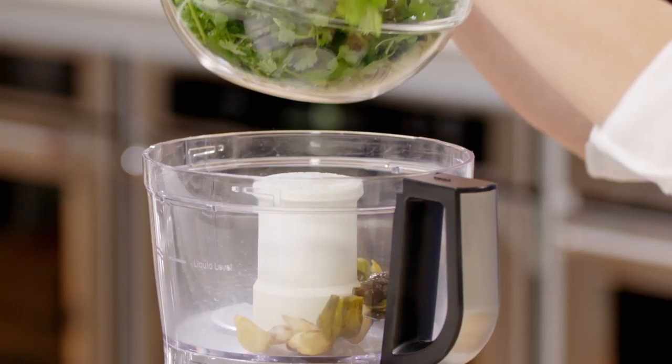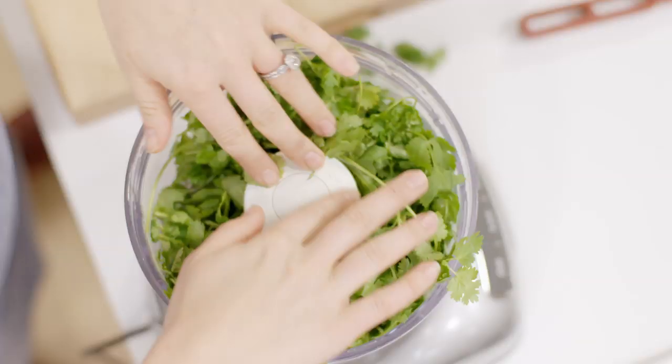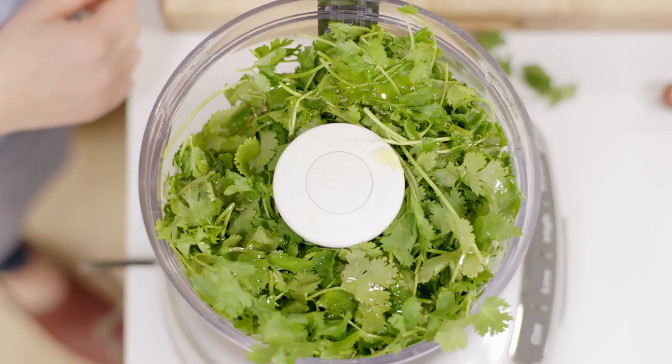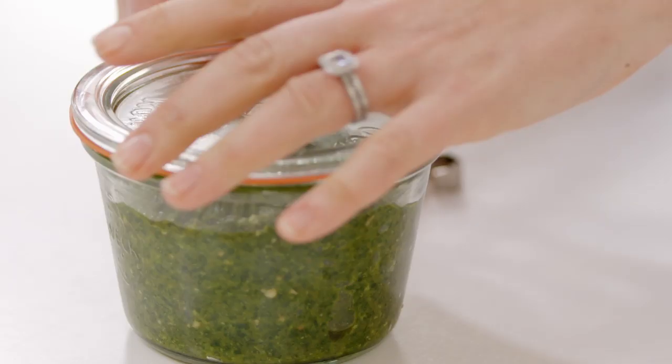For our herbs, we went all in on cilantro. Like many herbs, cilantro is edible from root to flower, so we are going to use both the leaves and the stems. In a food processor, combine the chilies, garlic, cilantro, six tablespoons extra virgin olive oil, one tablespoon lime juice, half teaspoon sugar, and three-quarter teaspoon kosher salt. Process until smooth, one to two minutes, scraping the bowl as needed. This adobo lasts for up to three weeks in the refrigerator.